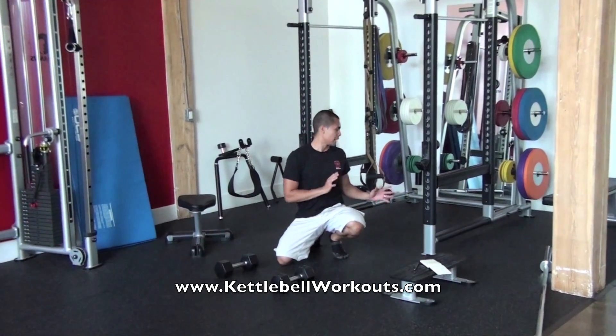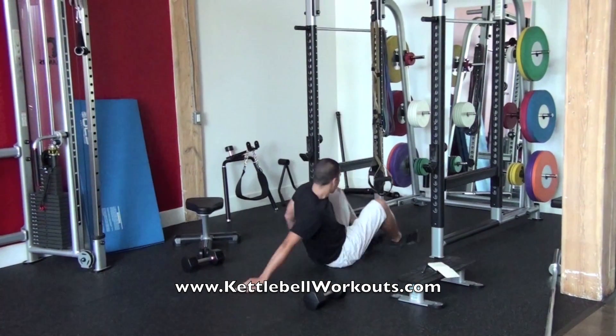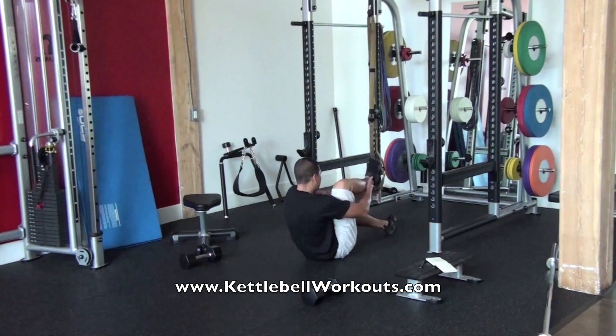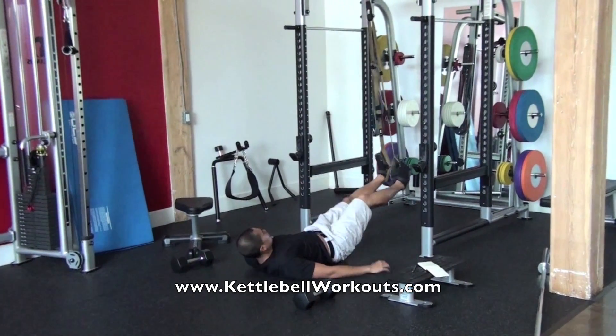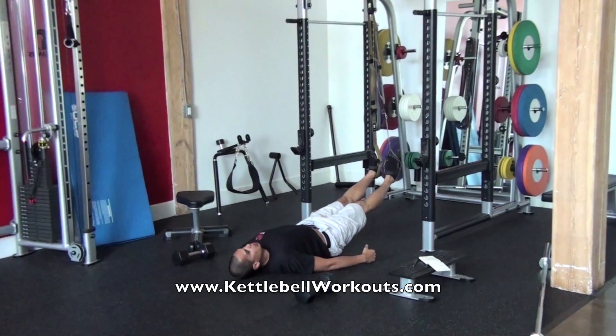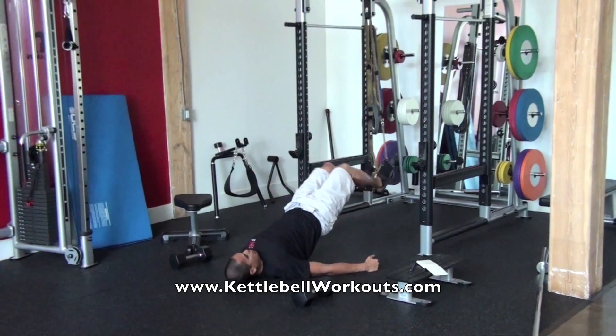After the atomic push-up, we're going to go right into leg curls. Lie down on your back, heels in the straps, palms down, you're going to bridge your hips up nice and high, pull in, and then right back.